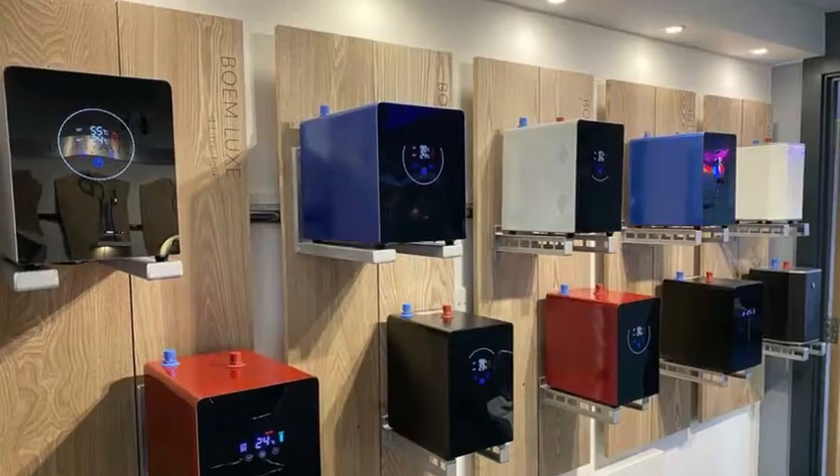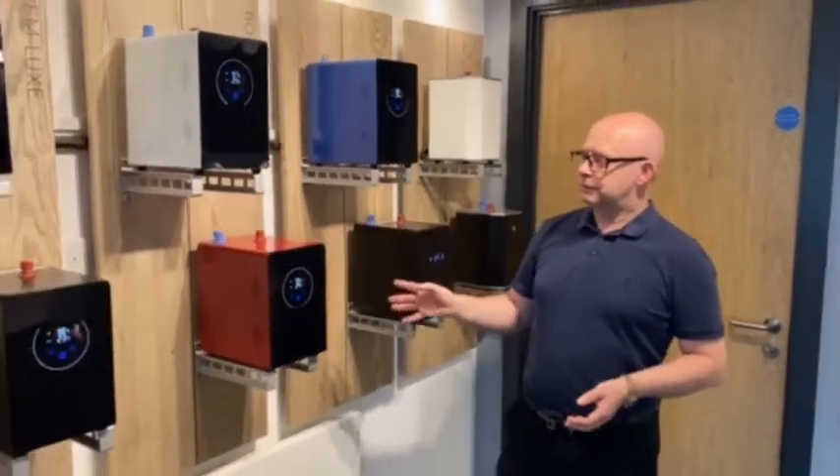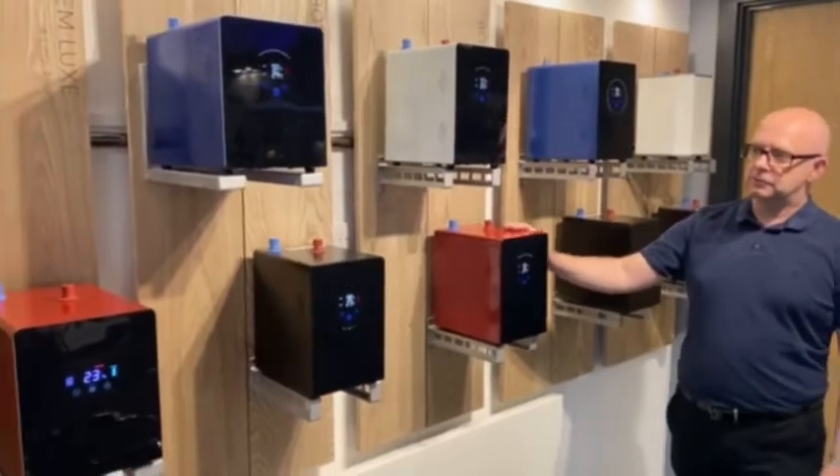It's mid-August now and from the start of September we've gone through a revamp of our products, and what we're trying to concentrate on is our 'Colour Your Kitchen' campaign. As you can see from our tank wall here, we've got the next generation of Nexus tanks and you'll see that we're doing them in various colours.